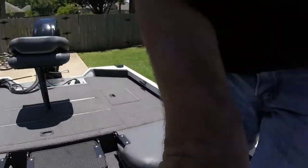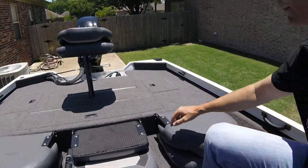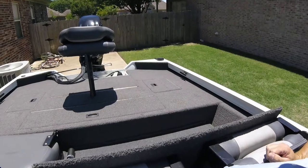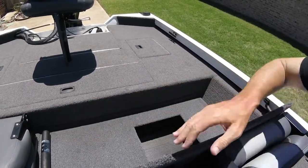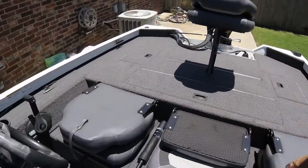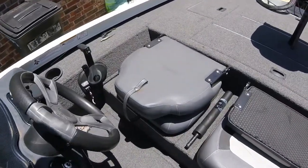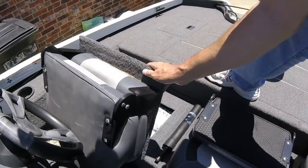Now the cockpit — underneath the passenger seat you have storage. I don't keep anything there, but I could. That storage goes from the passenger side all the way over underneath the driver's seat. That's where I keep my fire extinguisher and my registration — they're in a little compartment underneath there.